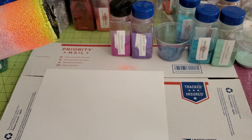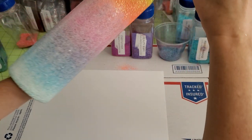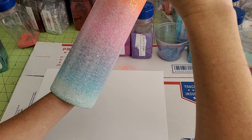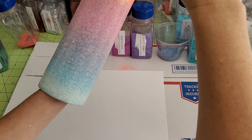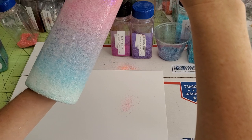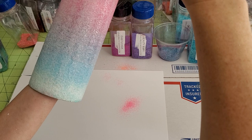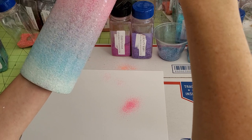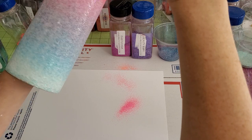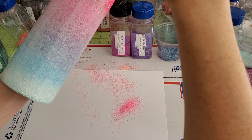Now we're going to move on to Flirty Fun, which is that bright pink. Same thing: tilt the cup, aim for where the solid orange — the solid Pumpkin Patch — is, sprinkle it down, let it fall, until you've gone all the way around to the other side.